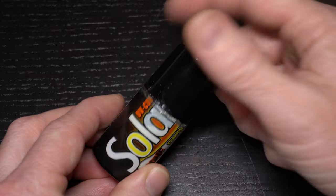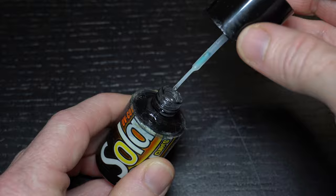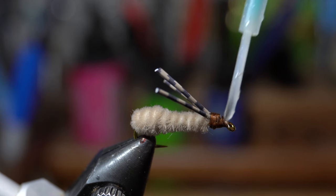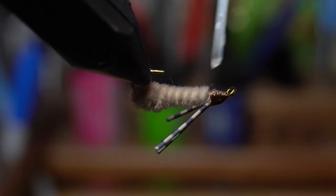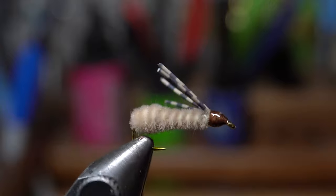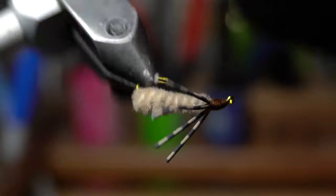For the finishing touch, I like to paint on some of this Solarez UV curing resin at the head of the fly. It makes the fly more durable and also gives it a nice glossy finished look. This is a very simple fly and it's one of my favorites to tie and use for perch or other small fish like sunfish. It will also be eaten by bass, cichlids, and other still water or warm water fish.